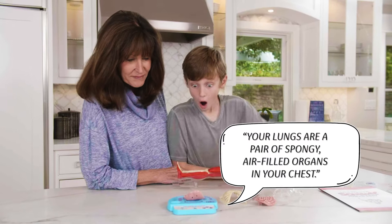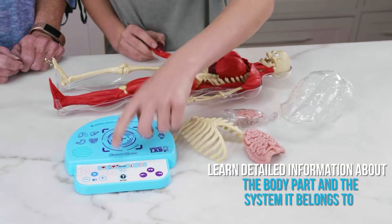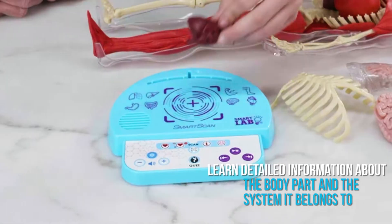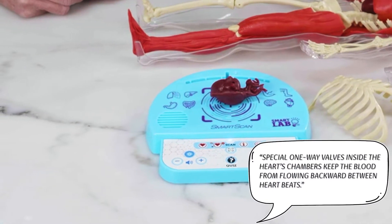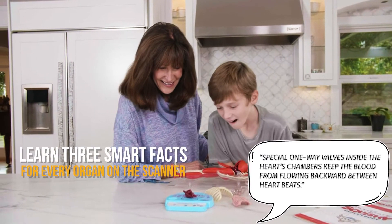Your lungs are a pair of spongy, air-filled organs in your chest. Learn detailed information about the body part and the system it belongs to. Special one-way valves inside the heart's chambers keep the blood from flowing backward between heartbeats.